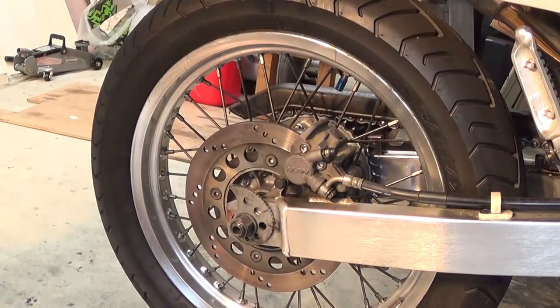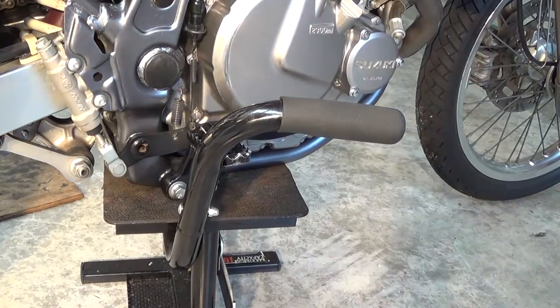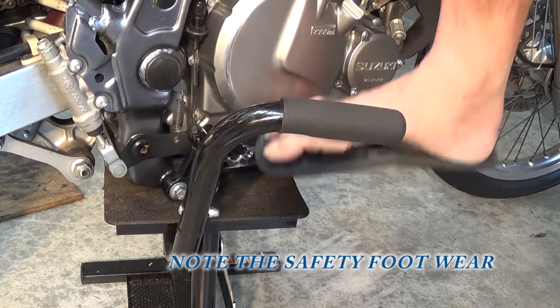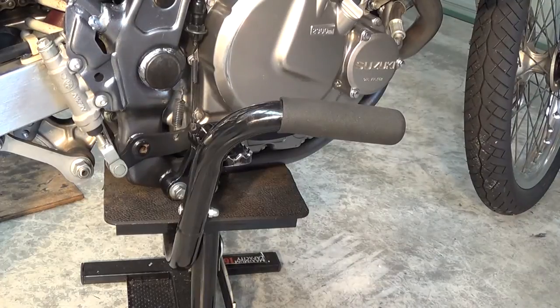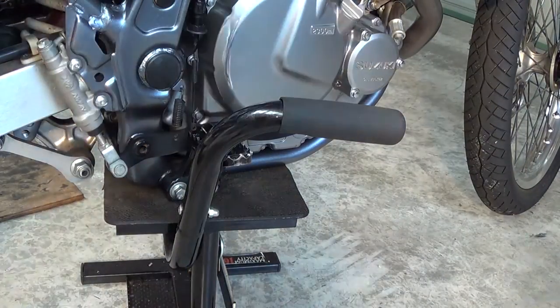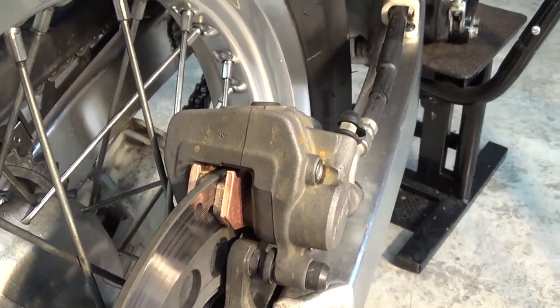Hopefully they are on correctly. Give the brake a pump. Don't want to go careering down the road. And there they are, installed.